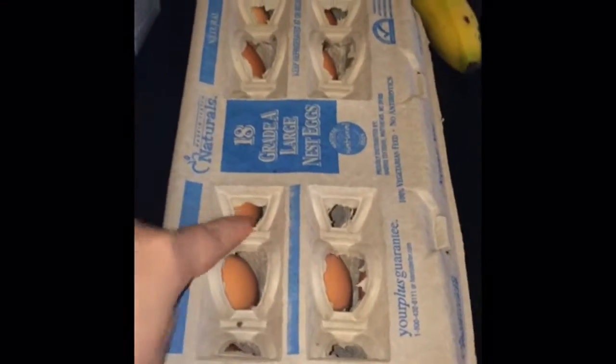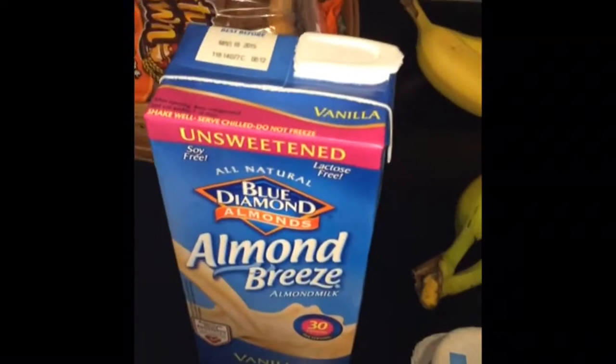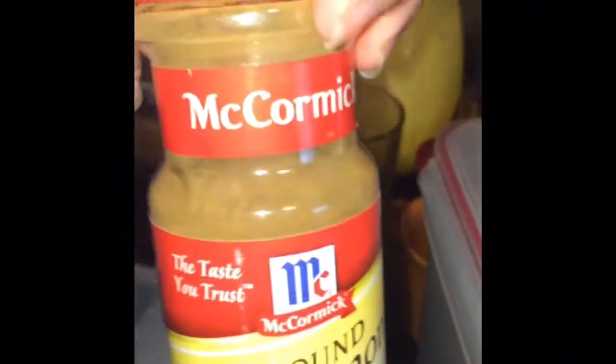These will be the ingredients you need: eggs, milk — I'm using almond milk because it's healthier but you can use any milk — sugar, vanilla, and ground cinnamon.